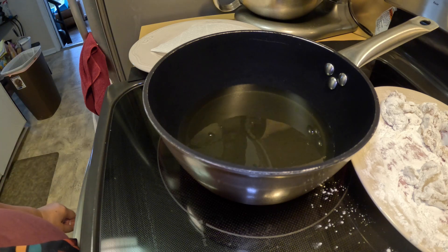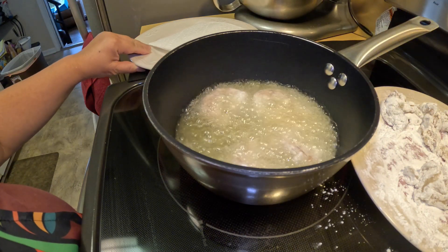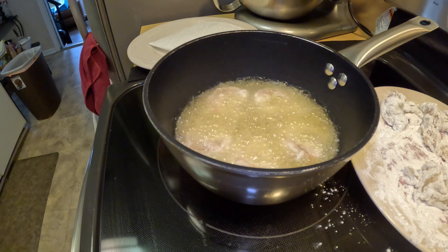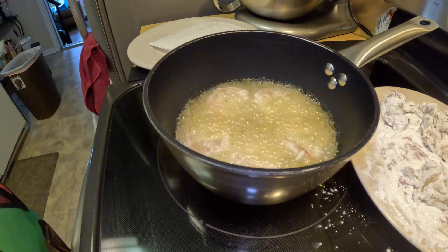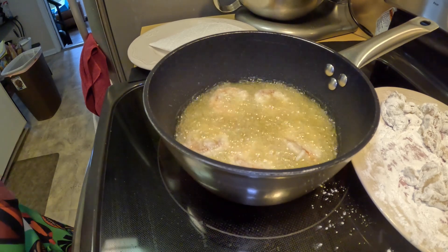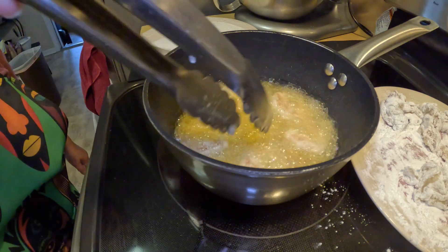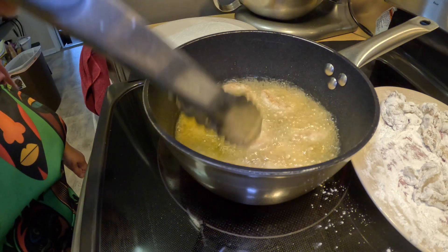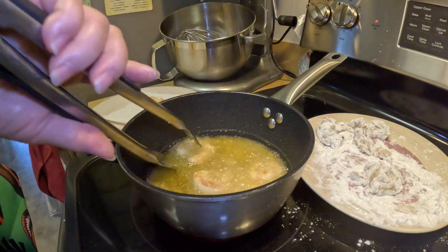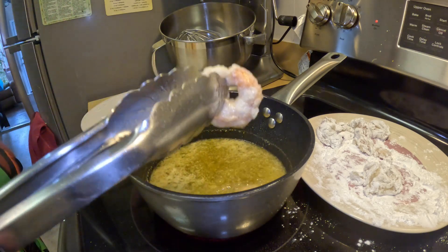Let's add the shrimp in first. You want to leave it on high. It takes about only two minutes — one minute on each side. It's done! You don't want to overcook your shrimp.